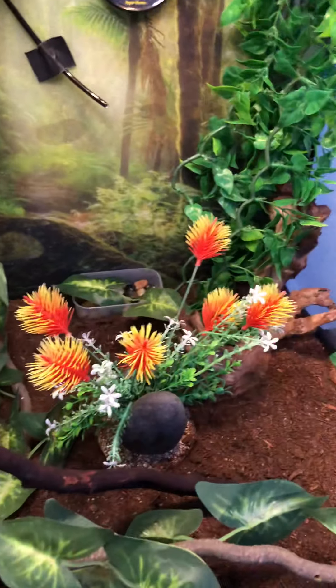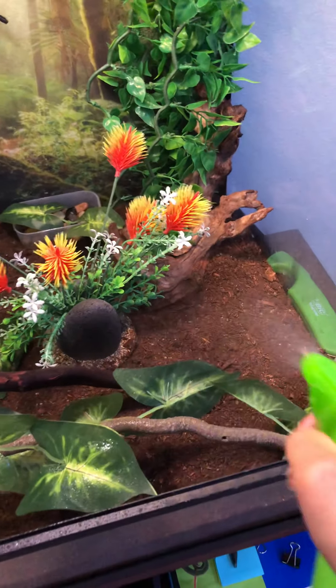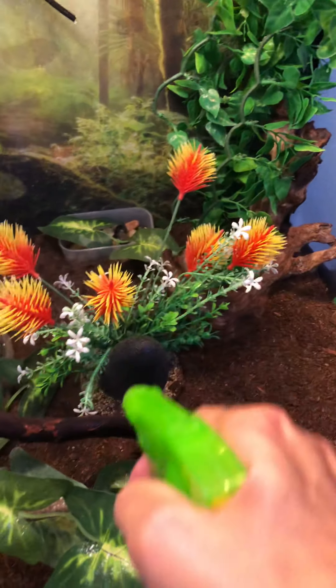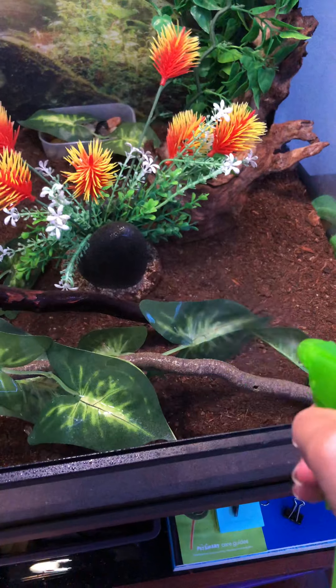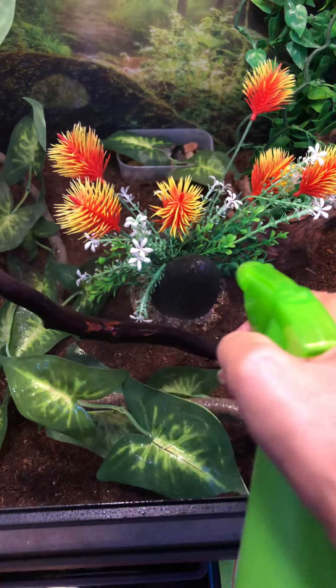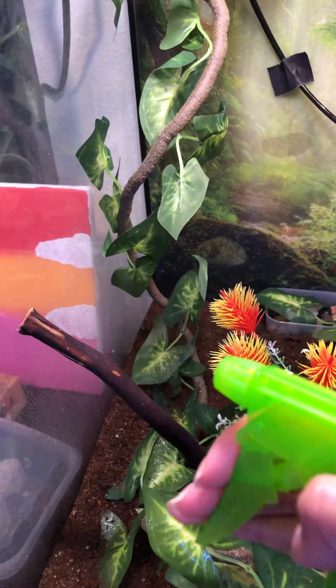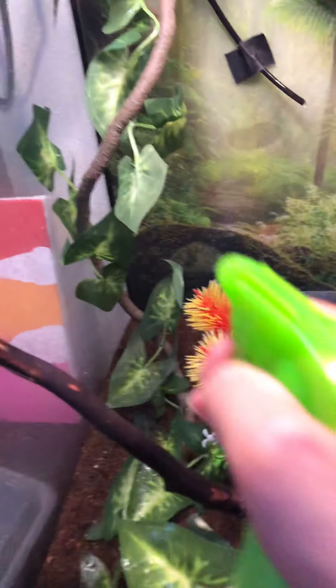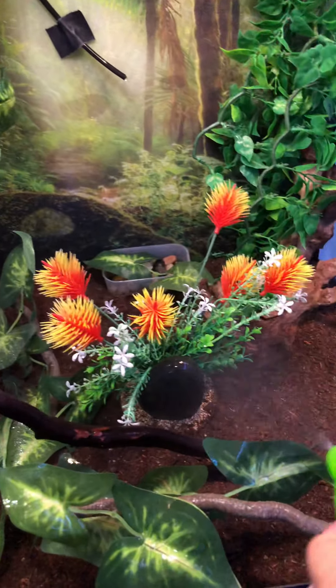What you do is when you come, just get the spray bottle right here and spray everything down. He really likes the leaves. These leaves up here — that's typically where he comes to get his water. You can spray the sides a little bit, even up here where he's at. Just spray it down.